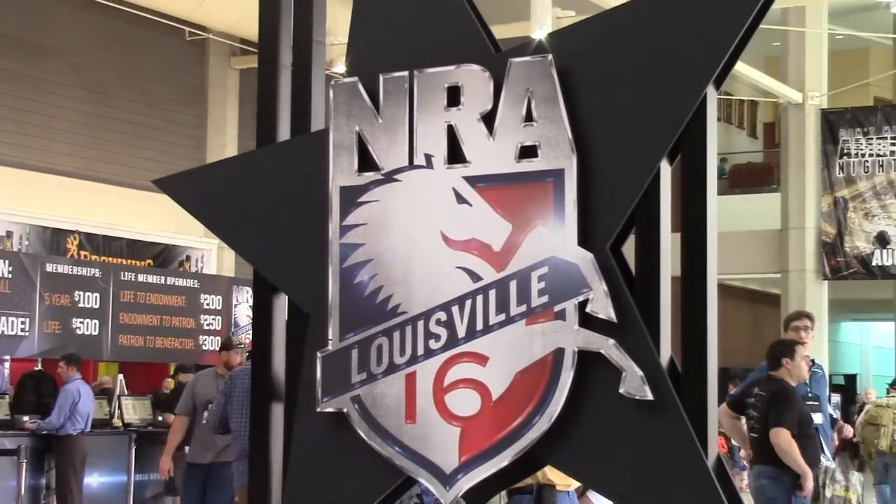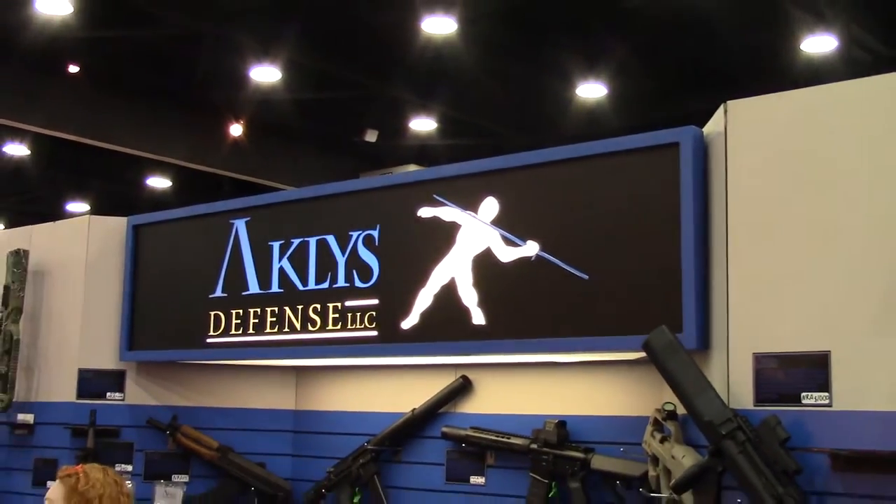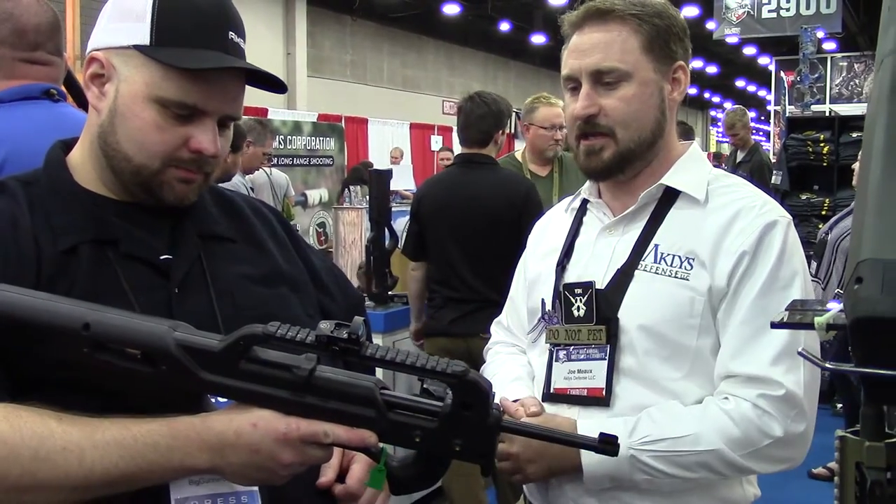Hey, this is Bob from Fire Mountain Outdoors. You're watching Big Gunner 81 on YouTube. One of the more popular items we have here is the ZK22.